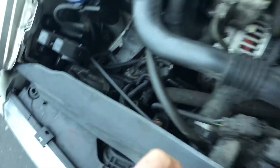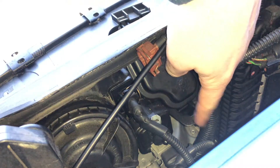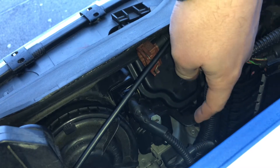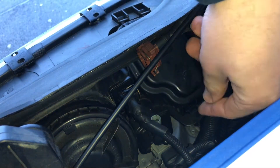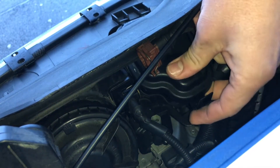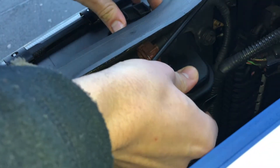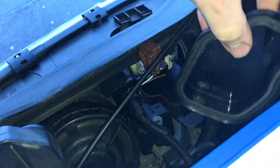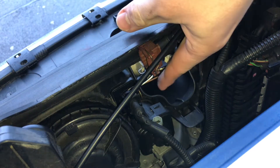Let's replace the left bulbs. On the other side it's the same procedure. Start with the inner tubes. There is a cover we have to disassemble first. There is a lever on the bottom side which we have to pull, and then we are able to disassemble the cover — pull it up and rotate it a little bit, and then you're able to extract the cover.